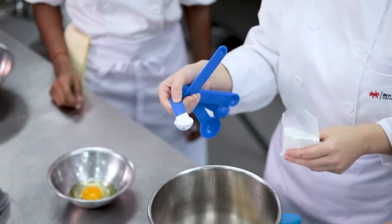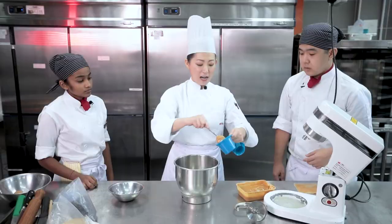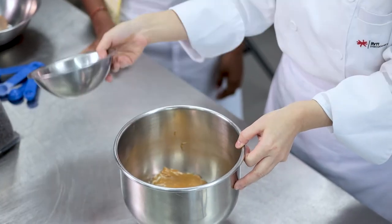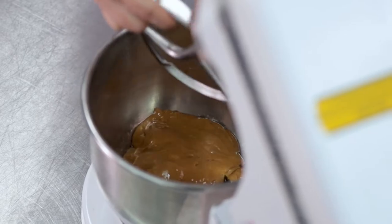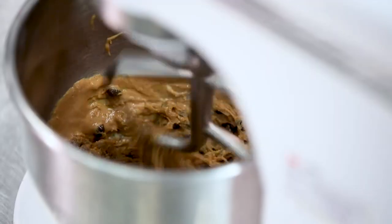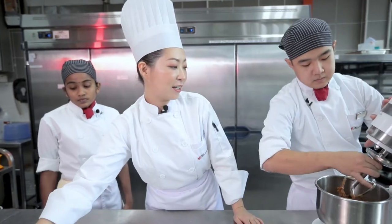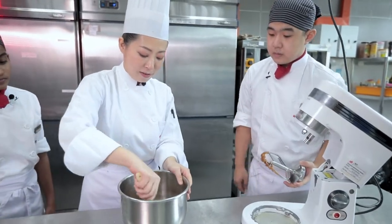We need one teaspoon of baking powder. One cup of peanut butter. So we're going to put the eggs in there as well. With the help of the kitchenette, we're going to blend it. Then we'll mix this mixture until it's well mixed and slightly fluffy. Take out the mixture and with the help of a spatula, we're going to mix it well manually.